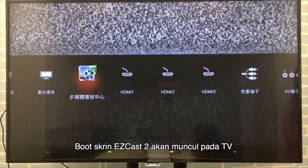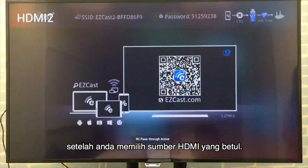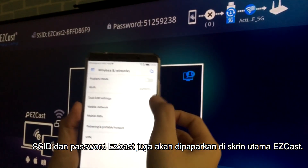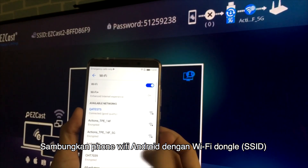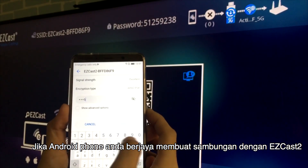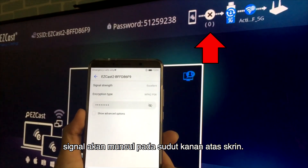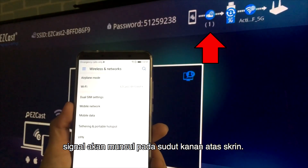Select the HDMI source connected to your EZcast dongle, then you will see the home screen of EZcast. You can see the EZcast Wi-Fi network SSID shown on the home screen in the top left corner. Use your Android phone to connect to it by choosing the Wi-Fi network and entering the password. When the top right corner of the home screen shows one device has connected to the EZcast network, you are ready to screen mirror from your smartphone to the HDTV.